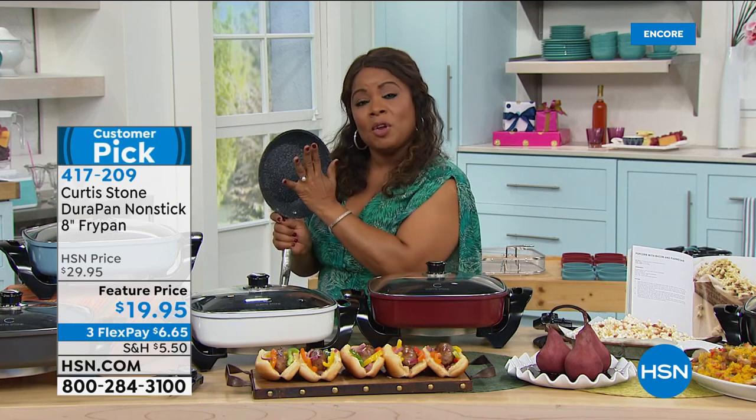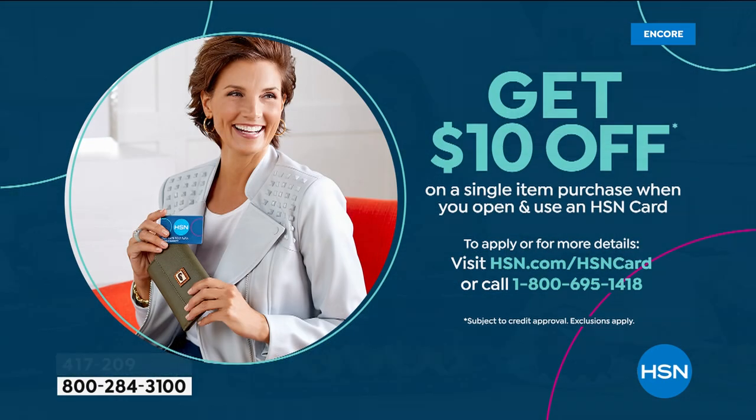If you'd like to save $10, you're welcome to do so simply by applying for our HSN card. We've got a promotion where if you apply for our HSN card and are approved, you'll get $10 off your first purchase. Come on in and say hi — we love chatting with you. Please call in for our Today's Special — we are just getting warmed up.